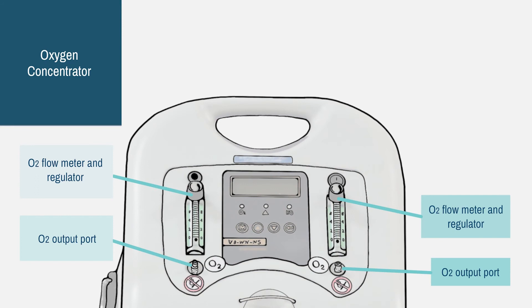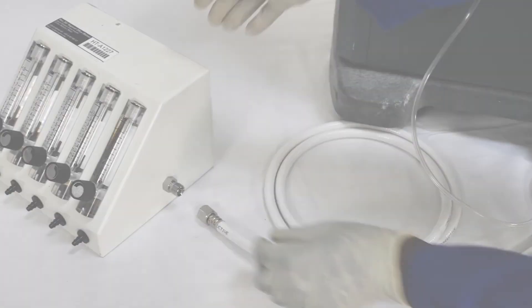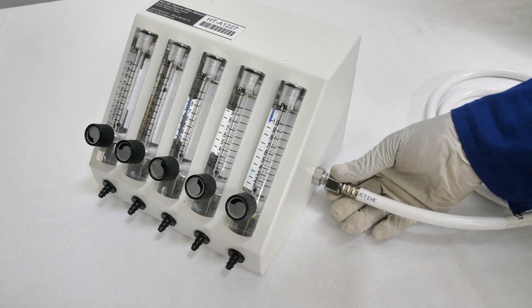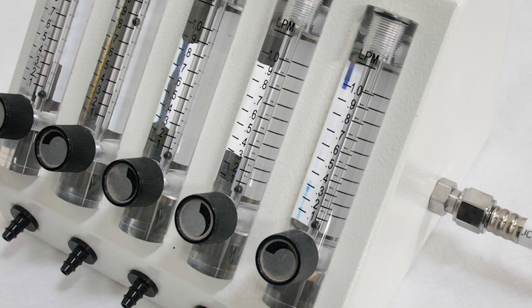Finally, here once again are the parts of the concentrator. You can use either of the outlet ports to connect directly to a flow splitter or a CPAP device, or directly to a patient. Unlike some other models, the ports do not have an internal valve, and so oxygen will start to flow as soon as you open the flow meter. Ideally, when delivering oxygen to babies, you will be using a flow splitter, because it is much easier to accurately calibrate the very small doses needed. The flow meters on this model go from 0 to 1 liter per minute, rather than on the concentrator where it goes from 0 to 8 liters per minute.